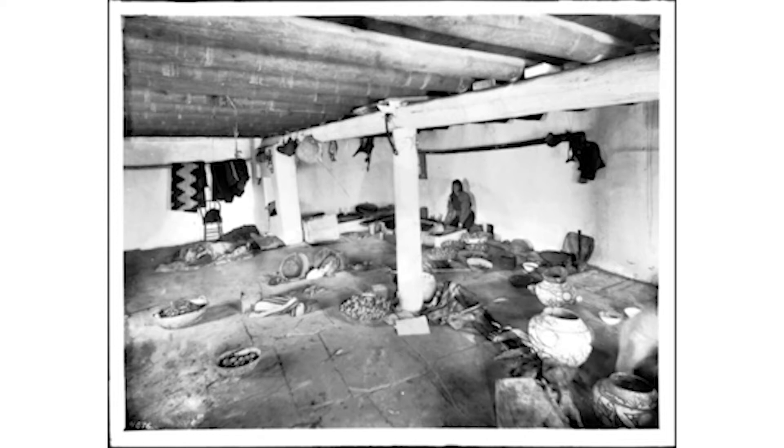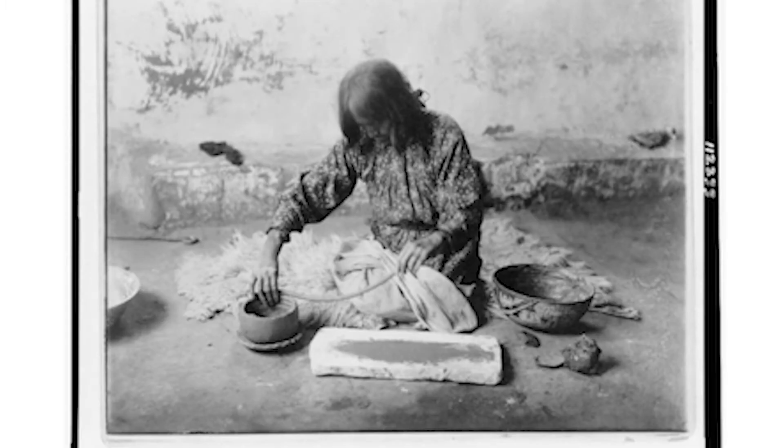The potters of the Zuni Pueblo of New Mexico created pieces following age-old tradition. There were many steps. First, they dug the area's gray-white clay, carefully removed debris, dried it, and ground it within a mortar until it became fine powder. That was mixed with another powder made from ground pieces of broken pottery.